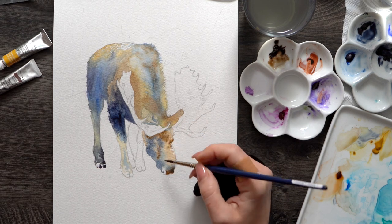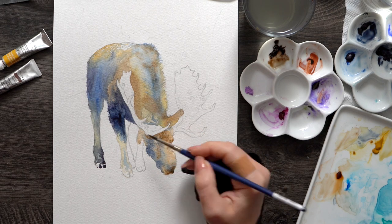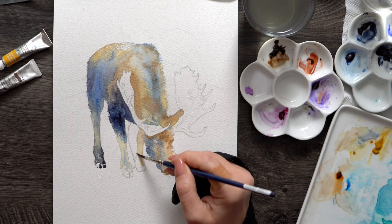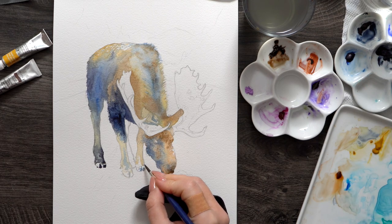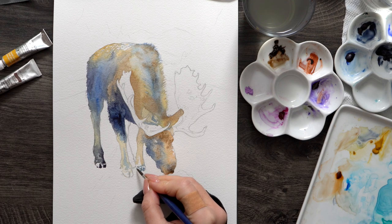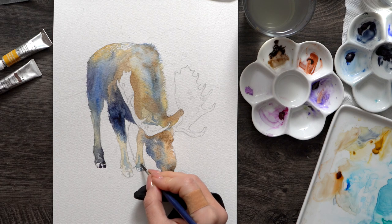I'm much happier with the way the head of the moose turned out because I went a bit too saturated too fast on the legs, and now of course it's going to stay this way, making it difficult to add any more value in that area. But I'll still try in the second layer.